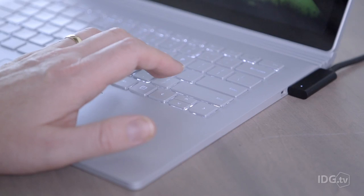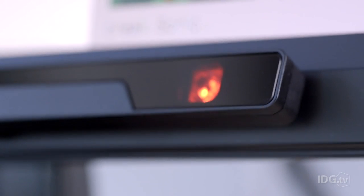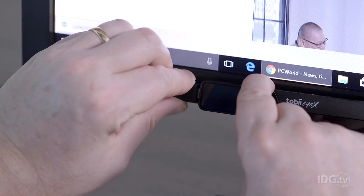Look at a spot on the screen, tap a key, and snap — the cursor teleports right there. This is the iX sensor bar, and it works by bouncing infrared light off your eyes to figure out what you're looking at. But there are a couple of catches. To attach it, you basically need to superglue a metal mount to your monitor.